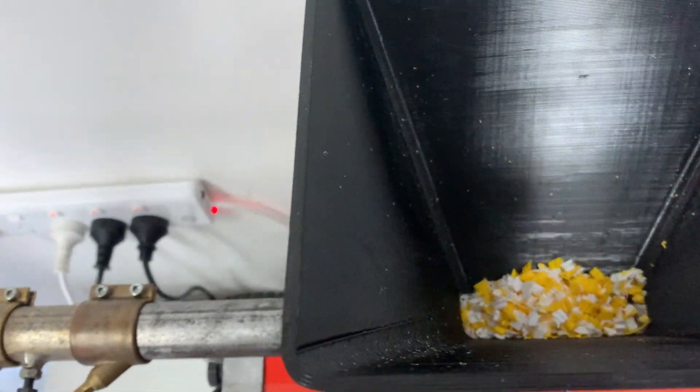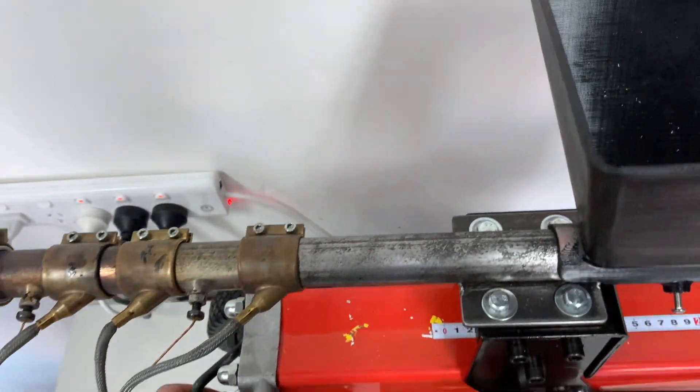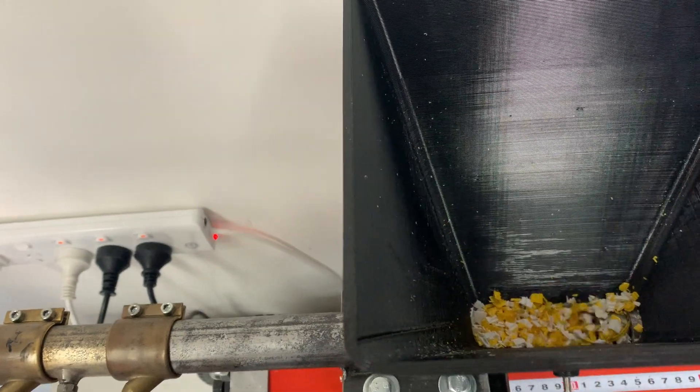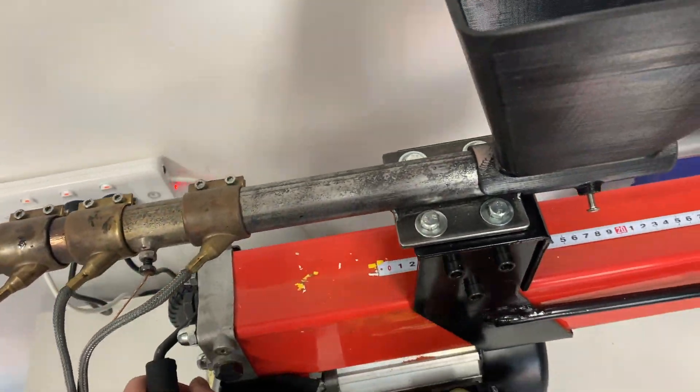You throw it into the hopper, push it down the barrel and compress it down the end. We find it's easier if we can compress it at the beginning, melt it all at the same time. We've got a consistent shot that way.